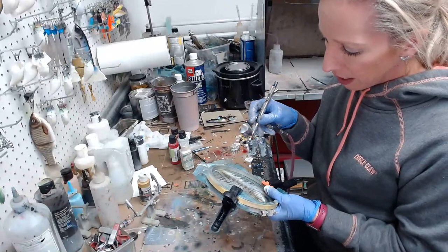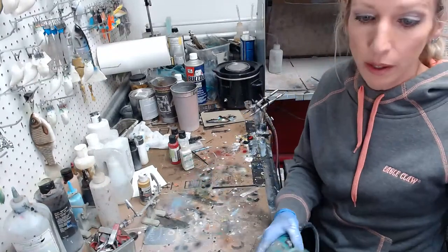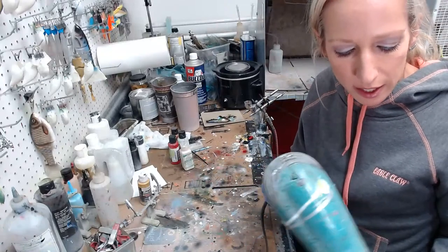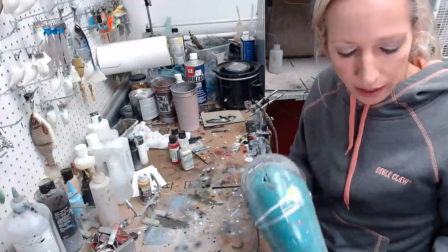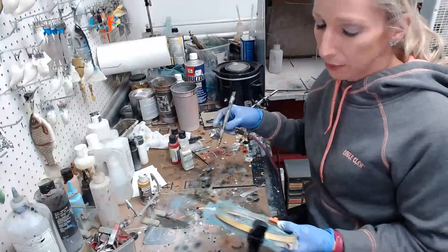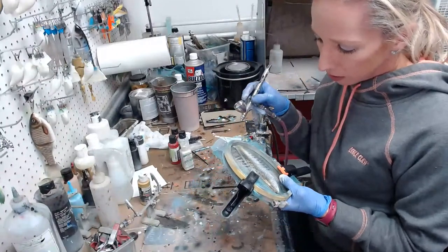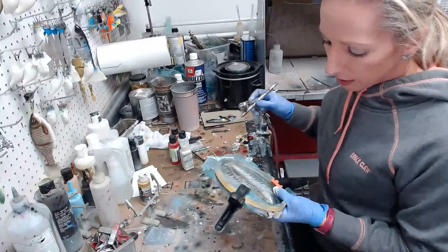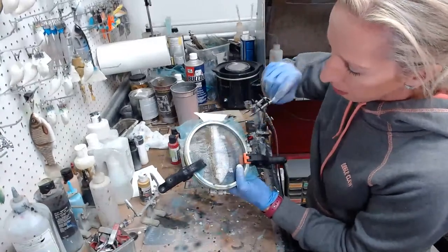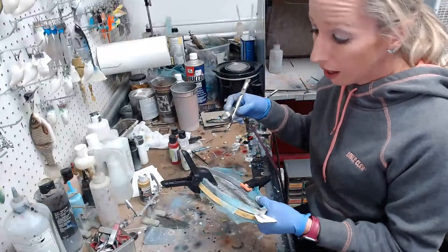It can be kind of hard to tell how much you're spraying when going through mesh with white pearl, so do a little bit at a time and give it a quick dry. You don't want to get this too hot because the mesh will stick to your lure. If you get it too hot and then pull off the mesh, you'll pull some paint with it. So keep a light coat and don't dry it too hot.